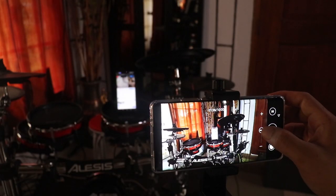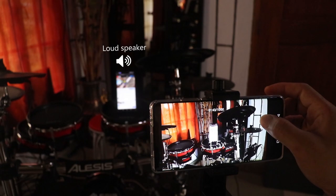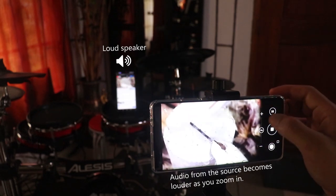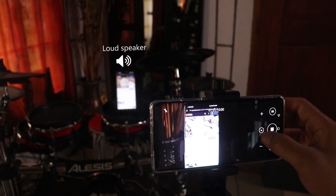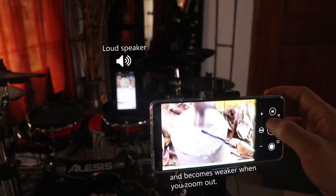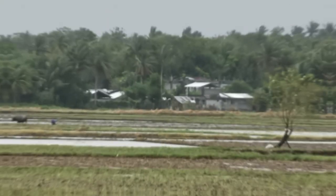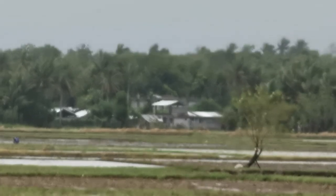Another cool feature is audio zoom, which amplifies the sound as you zoom in on the sound source. The Mate 40 Pro is also capable of 50x zoom, and here's a sample of how it looks.